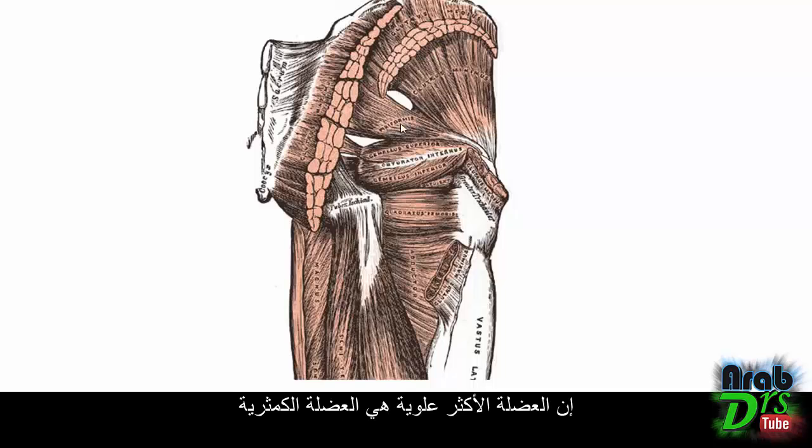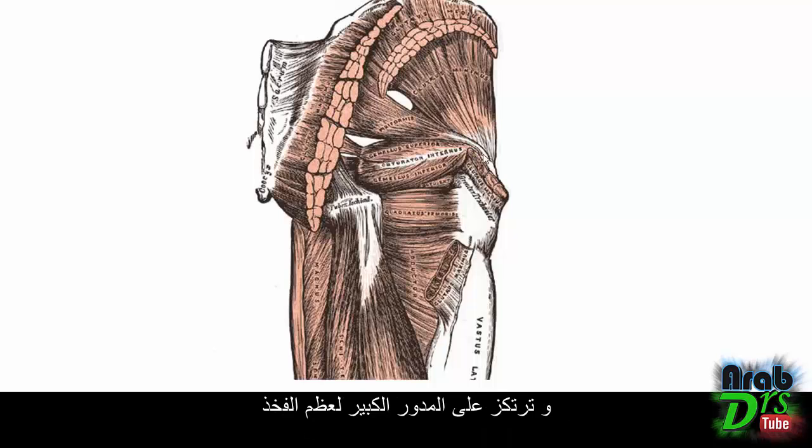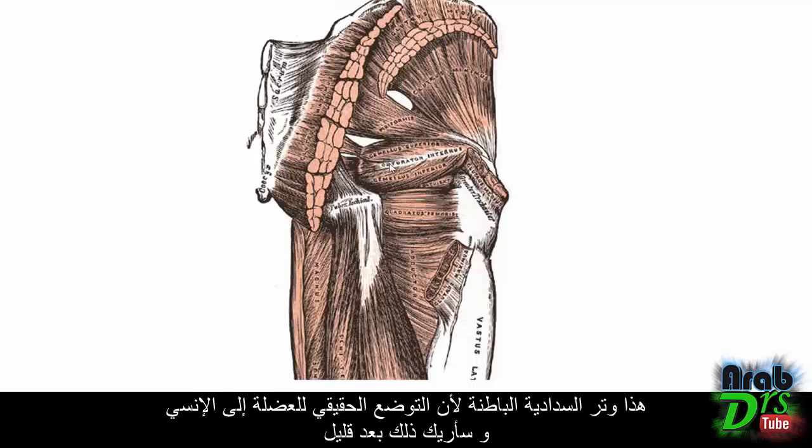The most superior muscle is the piriformis, which originates on the anterolateral surface of the sacrum between the anterior sacral foramina, and inserts on the greater trochanter of the femur. Below that is the gemellus superior, and below that is the obturator internus — this is its tendon, as the actual muscle belly lies more medially.